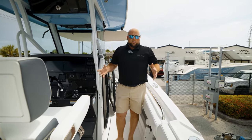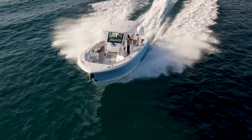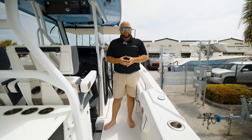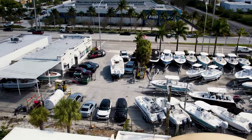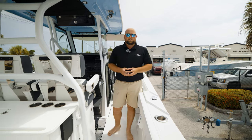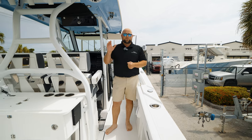This boat has so many features packed into it. It's an amazing fishing boat, but it's also a comfortable, entertaining boat — you can do anything on this boat you want. We have them in stock and available here at the Fort Lauderdale Marine Connection location. I hope to see you guys by here — call us with any questions and one of our professional sales members will walk you through the process. Joe from Marine Connection, Fort Lauderdale, signing off. Thanks for your time.